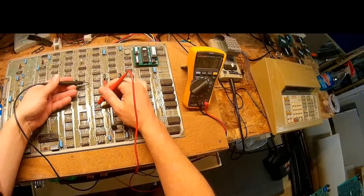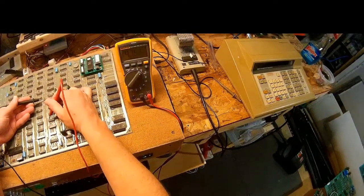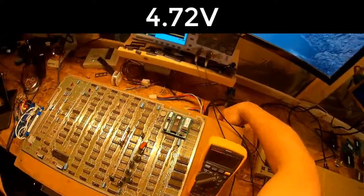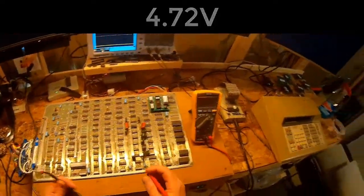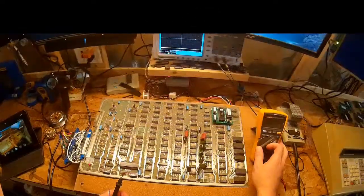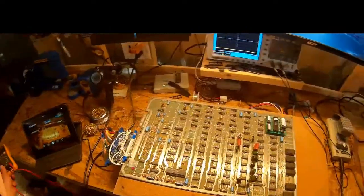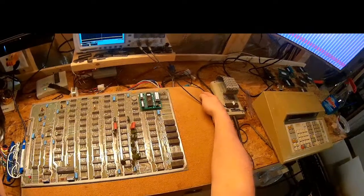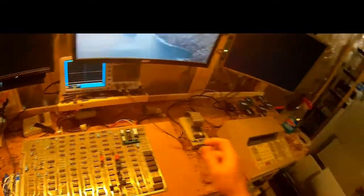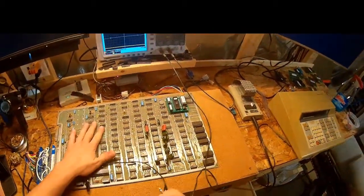The top right corner pin is reading 4.72 volts. Let's turn it up a little bit — it's at max. That's concerning. Something is destroying or sucking the power here. It's questionable, but I'll keep that in the back of my mind.